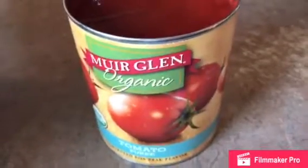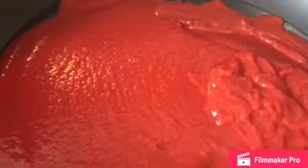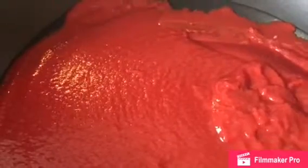For the sauce, I'm going to go ahead and use this organic tomato puree. I went ahead and opened it into my pan. I put a little bit of oil on low heat. I'm going to go ahead and put everything together with salt, pepper, and Italian seasoning, and let it cook for a little bit.